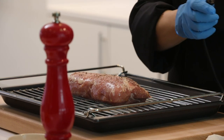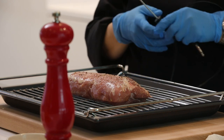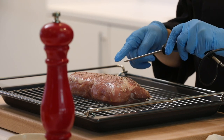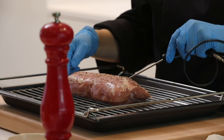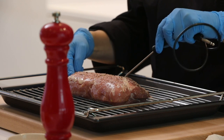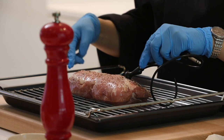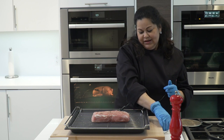Looking at this roast, I can see it increases in thickness toward one end, so I'm going to insert the probe from my left side going in. This is boneless, so I didn't have to worry about bone.